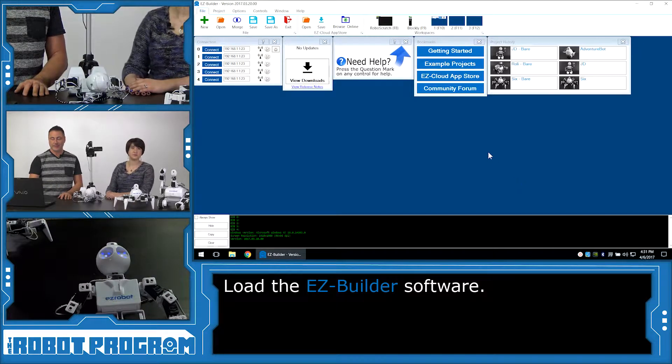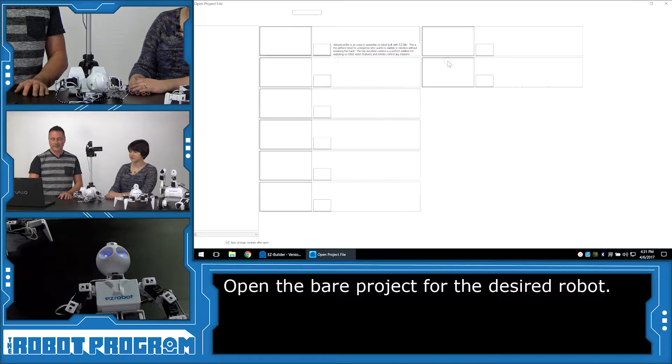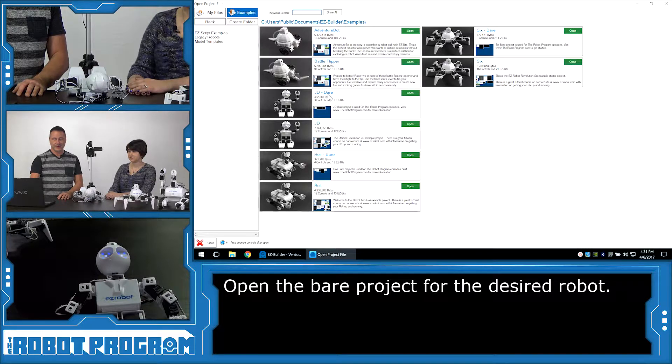In this case, we're going to load up an example project. Select the example projects from the bookmarks and locate the Bear project for your robot. If you have a JD, locate JD Bear and click Open. If you have Rolly Bear, select that. And, of course, if you have Six Bear, select that. For this example, we're going to use JD Bear.